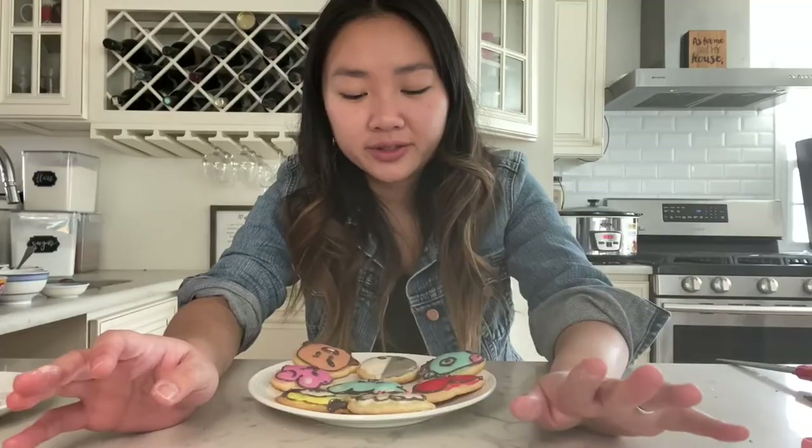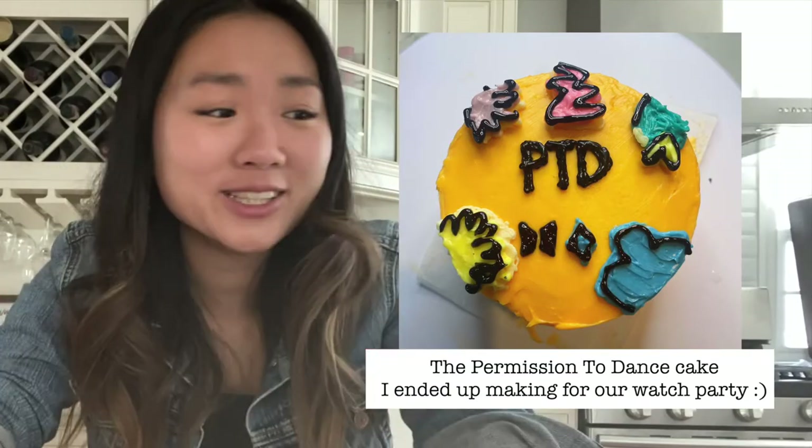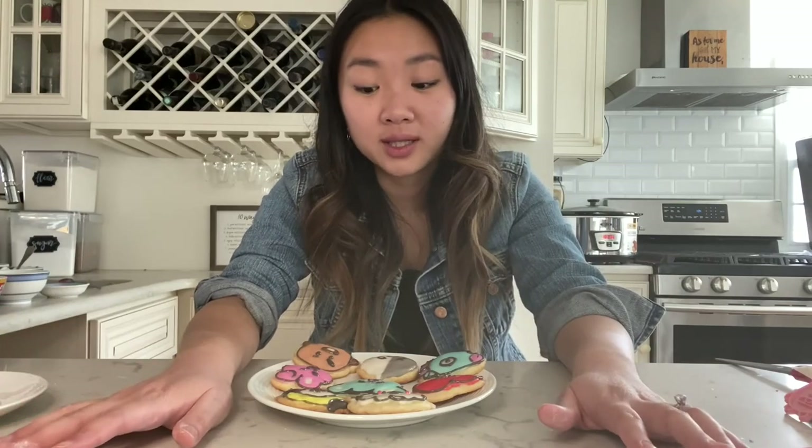That took me forever, but they look really cute — I think I succeeded. You can definitely tell who they're supposed to be, especially when they're all together. I definitely learned a lot from doing this, but I will not be doing this for our watch party — it is way too much work. I won't rule out more sugar cookie decorating in the future, but why did I pick something so intricate for my first time? I'm just glad to be done and glad I documented it for you. That's it for today's Cat Tries to Bake — thank you for watching, please subscribe, follow my Instagram and TikTok, and I'll see you next time!